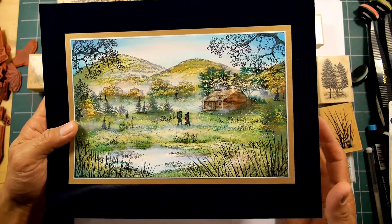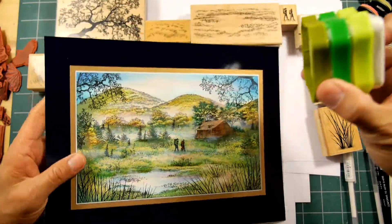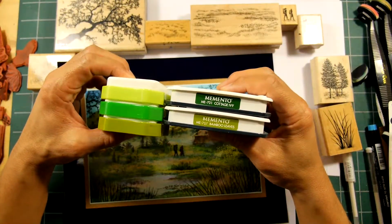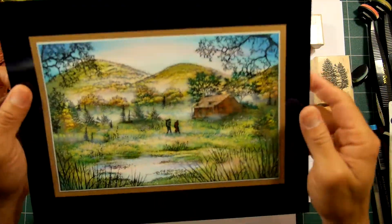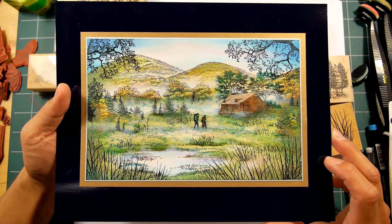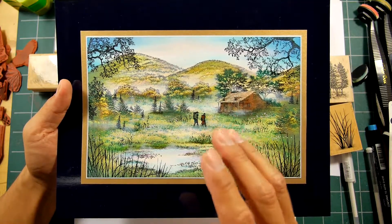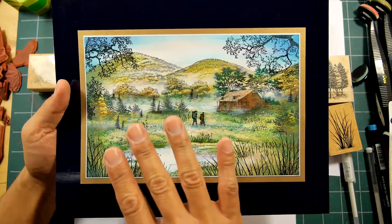I find that if you just stick to straight green hues or values, it kind of looks a little bit fake to me, or just not as realistic as I want it to be. So what I do is I end up adding in different things like pinks and browns within those given areas.